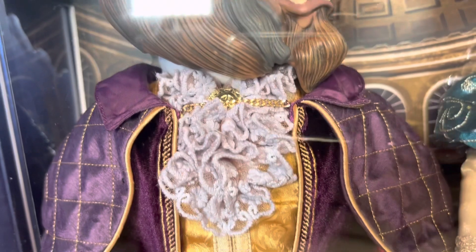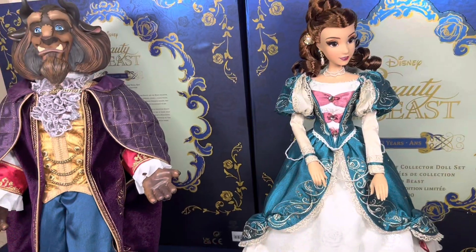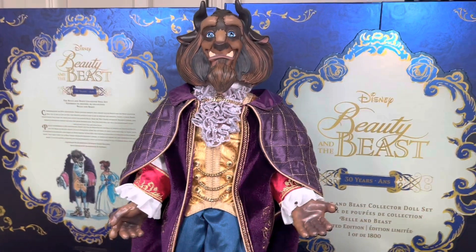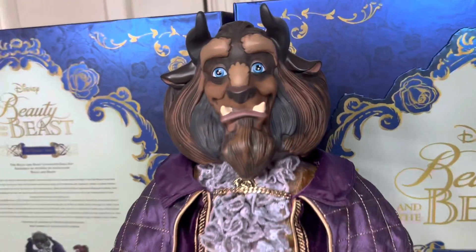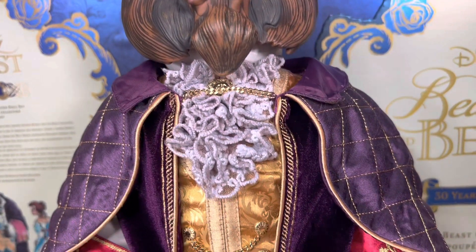I get tired of seeing Belle in the yellow dress on every doll. In fact, my favorite dresses of hers are the ones where she's in the snow and the green library dress. So this is very refreshing, and I love this set. In total, only 1,800 dolls were made of this set, and I'm very, very thankful to have one.